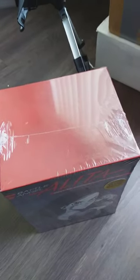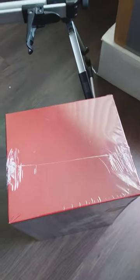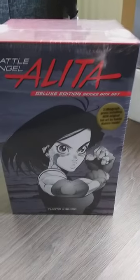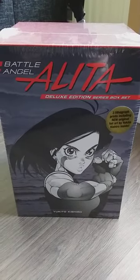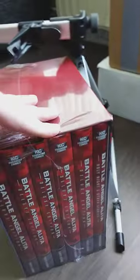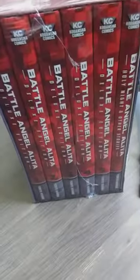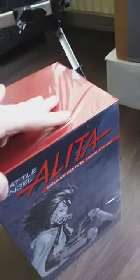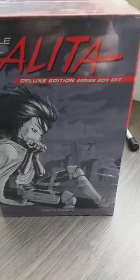Hey guys, welcome back! Today we're gonna do an unboxing of something real big. I got the hardcover editions of the Alita Battle Angel box set with a lot of books and something else too, and some prints. Look at this box art - I'm gonna open it up.